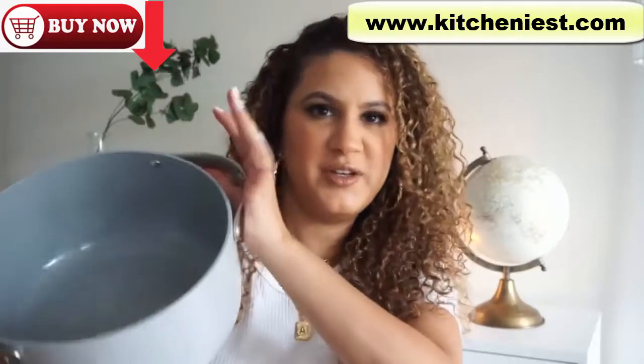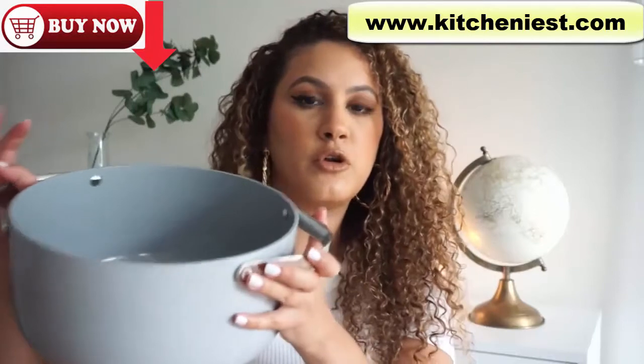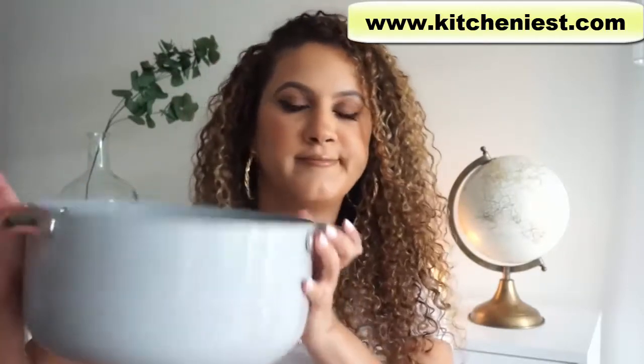And then it also comes with a larger pot — this is called a Dutch oven, I believe that's the correct term. So if you're doing a larger pasta dish or something like that, this is the one for you.